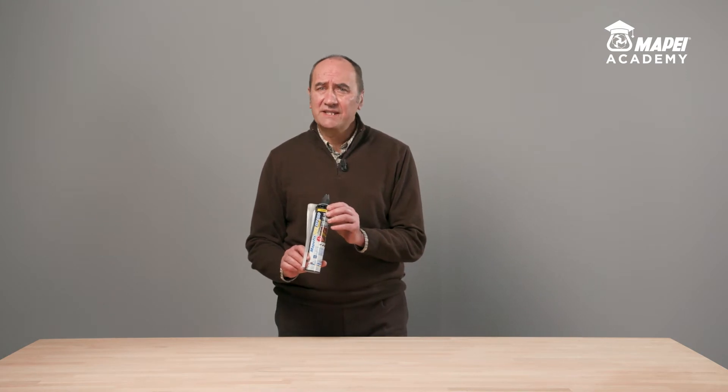I'm Fabio Guarini, Product Manager for MAPE Ceiling and Bonding Line. Today, I would like to present MAPEFIX PE-SF, a solvent-free polyester chemical anchor for fastening threaded metal bars.